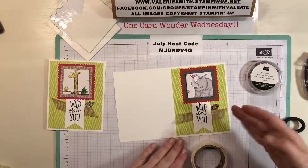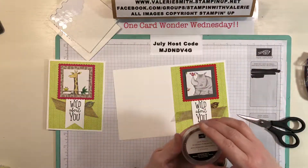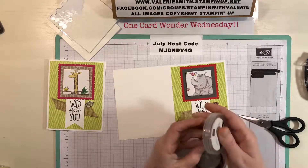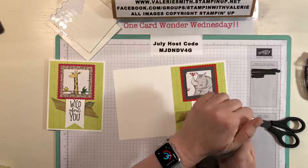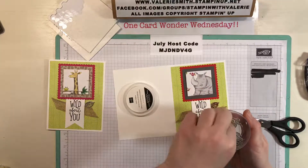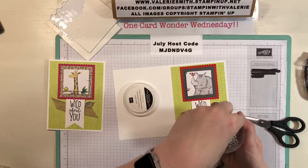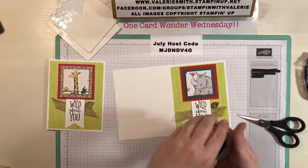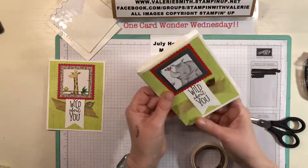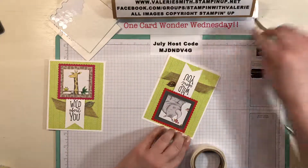These leaves trinkets — I wanted to show you real quick — it's not just the single leaf. There are some that have triple leaves on them, and they come in copper and silver colors. I've used some of them so I don't have as many left in the package. Anyway, that is today's One Card Wonder Wednesday — just quickly fold it and crease it with the bone folder and there you have it.